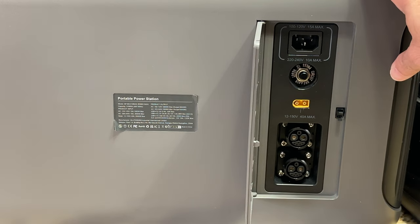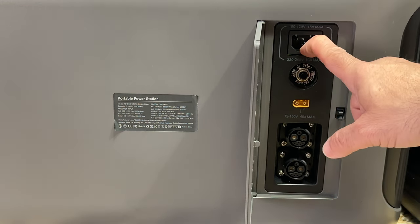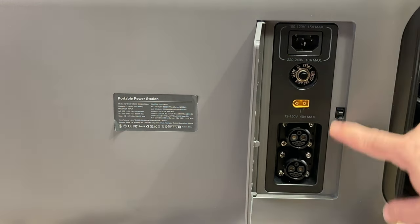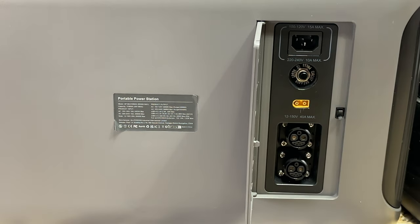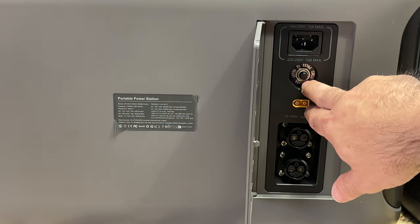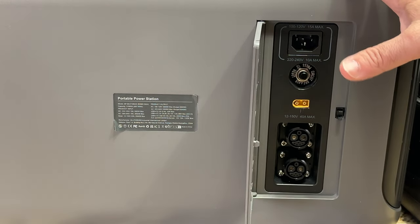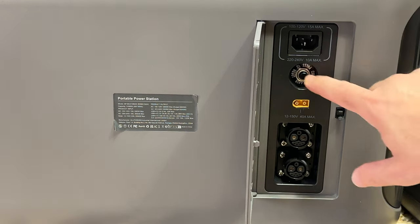To restore power to your generator or recharge it, you have several options. The two I would use most are solar and electric from the house, but there are other options available as well. One thing I wanted to highlight that I don't really see in many generators is a reset breaker switch, which is really nice — it gives you the ability to reset in any event that the generator gets tripped.